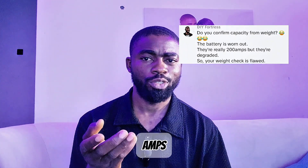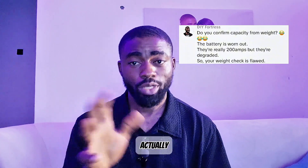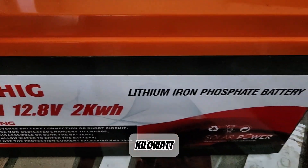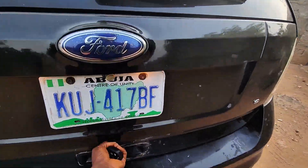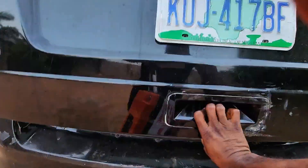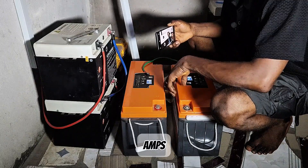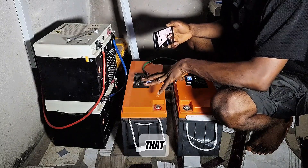The batteries are actually 200 amps but they are degraded — they are worn out. Now let's try out this SUHIG 200 amp 2 kWh lithium battery. Here are 2 units of 200-amp SUHIG batteries that we'll be testing this morning.